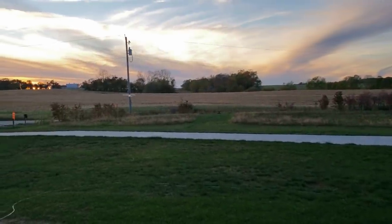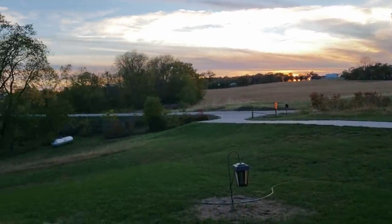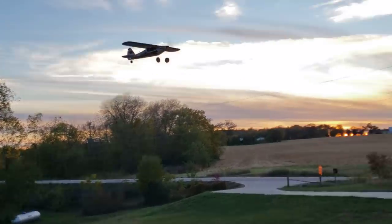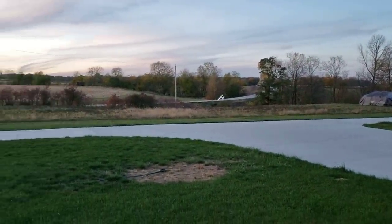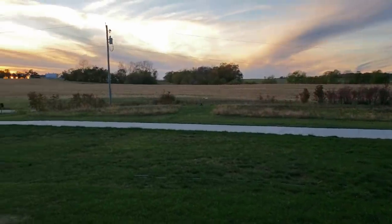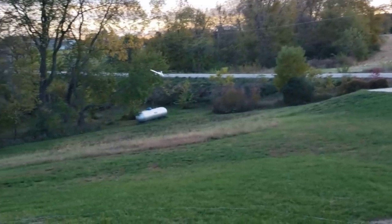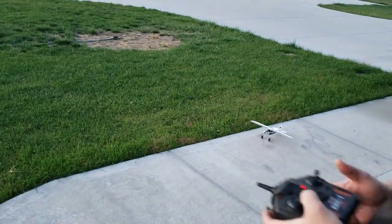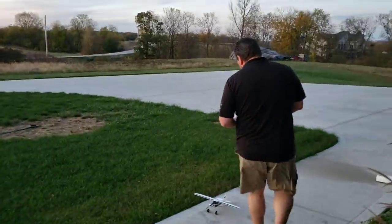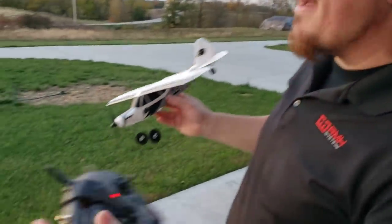Oh yeah — I mean, to be honest with you guys, that thing is just flying phenomenal. 2.4 gigahertz, so you don't need a line of sight, which is really nice. Let's see if we can land on this little runway here in front of us. Well, we technically landed. So now that we have the CG worked out a little bit better, what I want to do is go ahead and fly in intermediate and show you the aerobatic button.